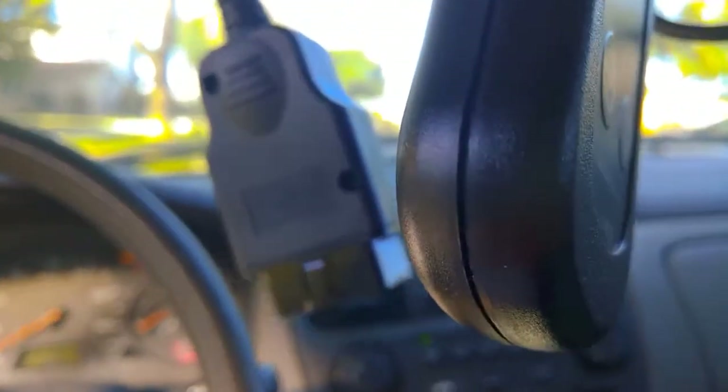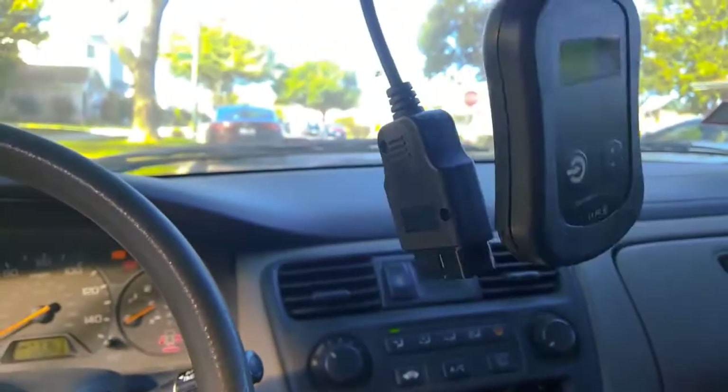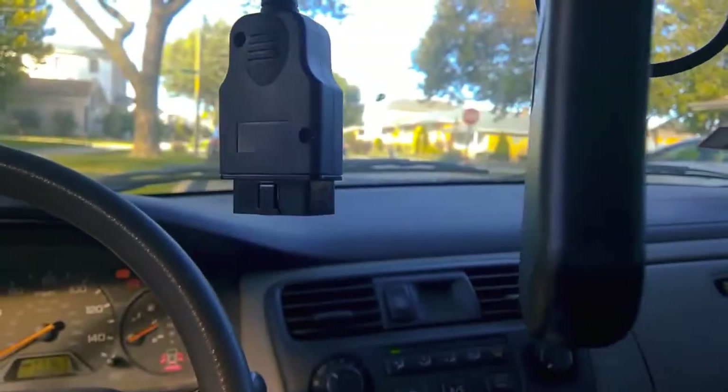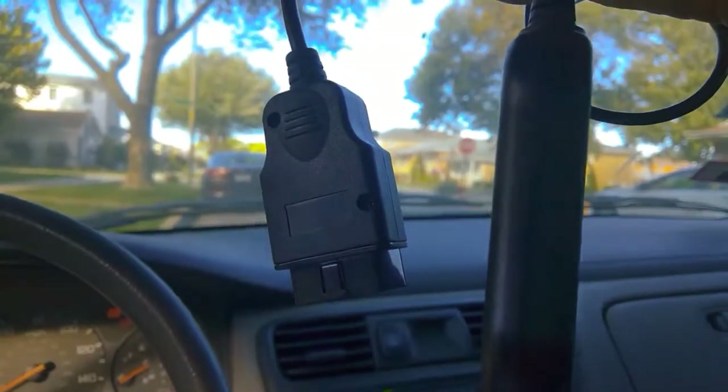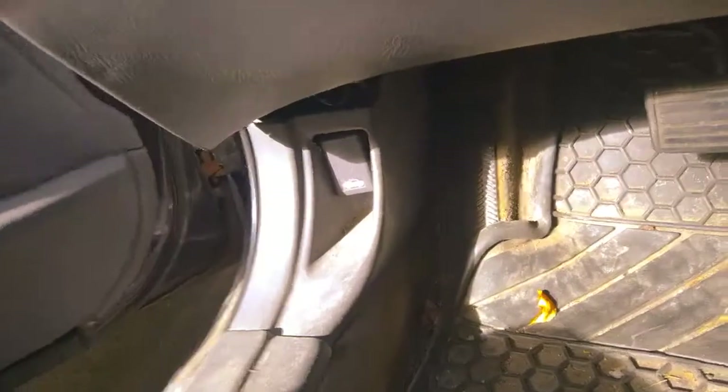Now I am going to show you how we can use this tool on a 1998 Honda Accord. First, I am going to show you where the OBD2 connector is to connect this tool. So this is the steering wheel, and if we go down, these are the foot pedals, and at the left corner, this is actually the OBD2 port where we have to connect this tool.